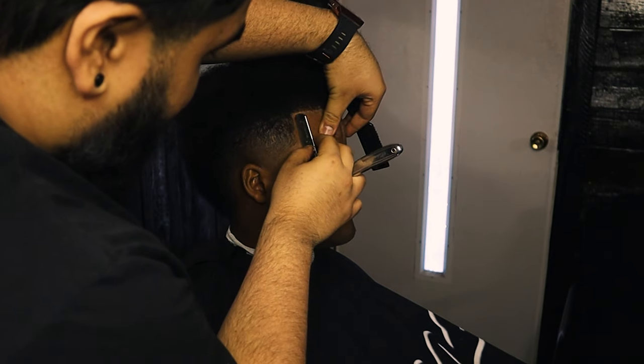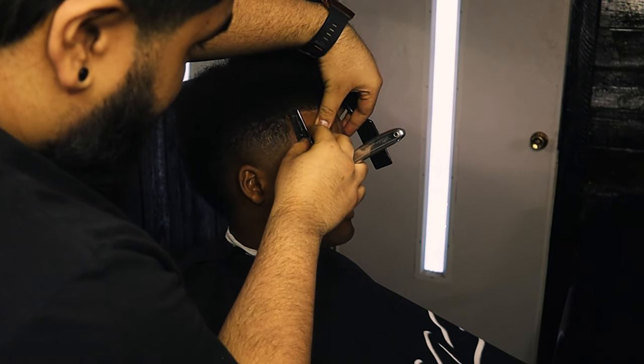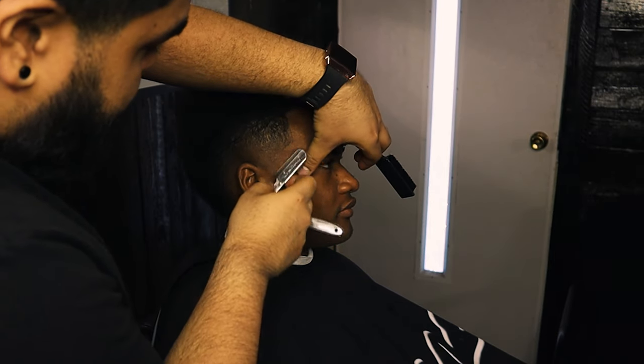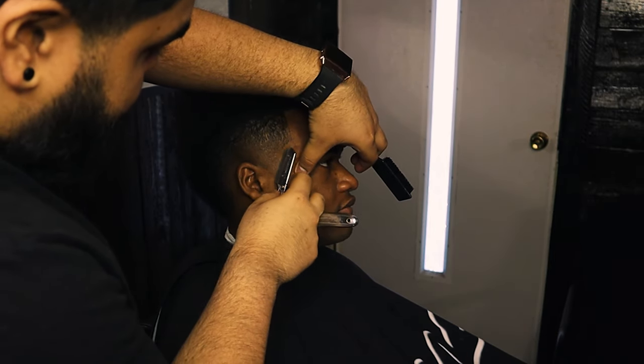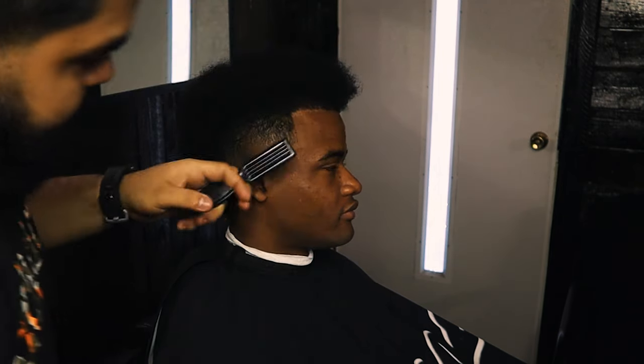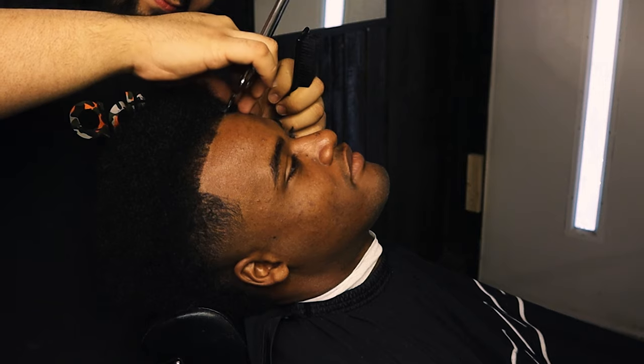Now with my straight razor, pulling the skin, I'm just following the line up we made with our trimmers. With this part you really do want to stretch the skin because if you don't, you're prone to nicks. And with that, that's pretty much a bad day for both of us.